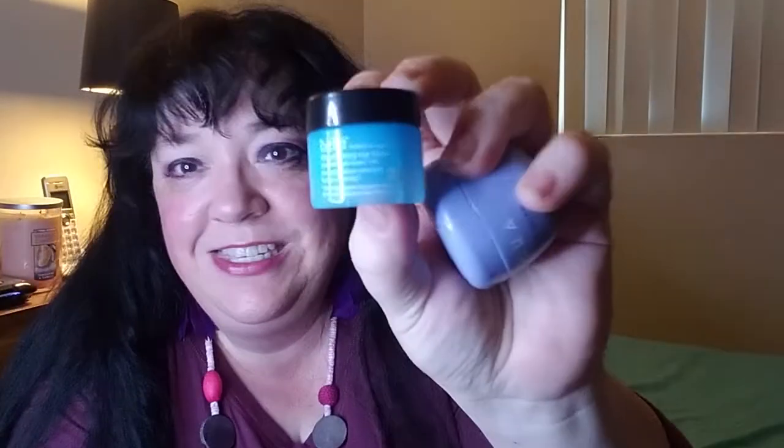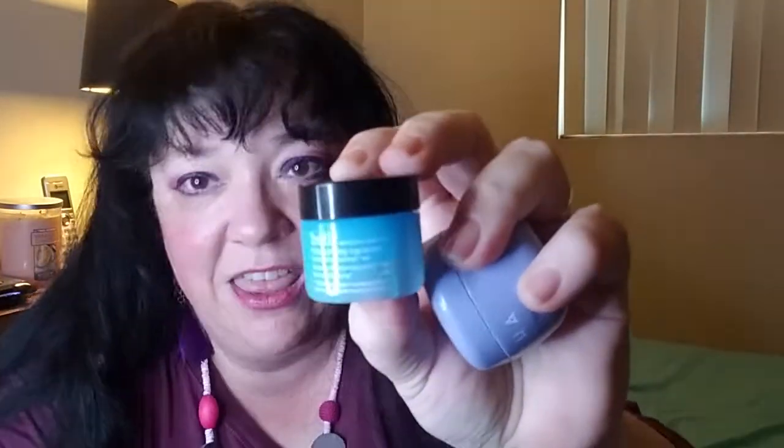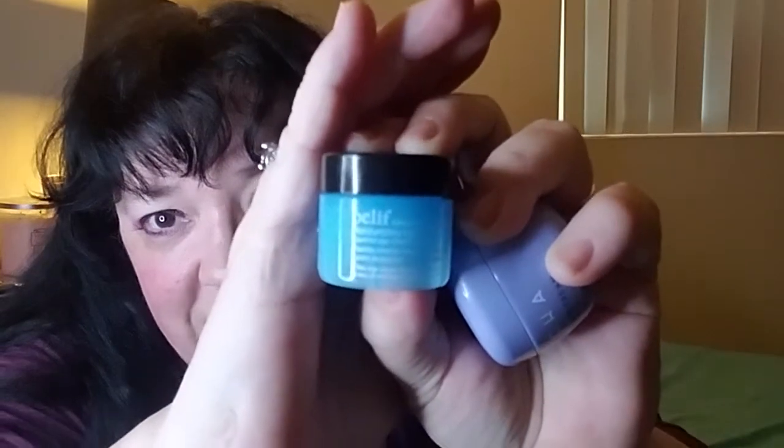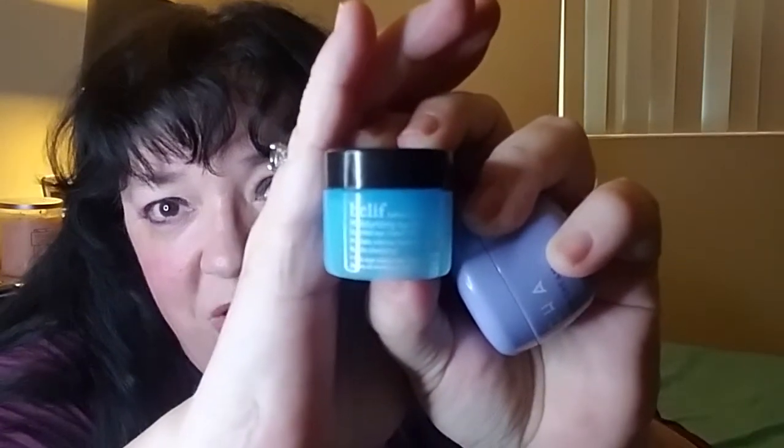Now the little capped containers. The first one — and the smallest — is Bilif, B-I-L-I-F, Moisturizing Eye Balm. This stuff is seriously the bomb. It is one of my favorite eye creams ever. If you ever get a chance to get a sample, get it. And if any of you follow CeCe of CeCe's Trial Slave Life, this was one of her empties as well, so I think she likes it too.